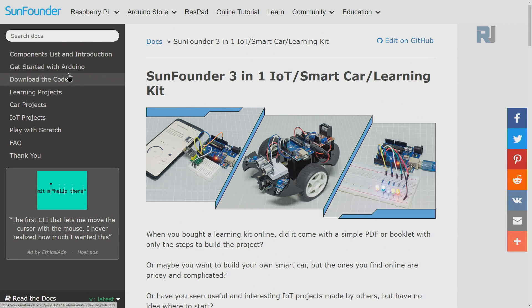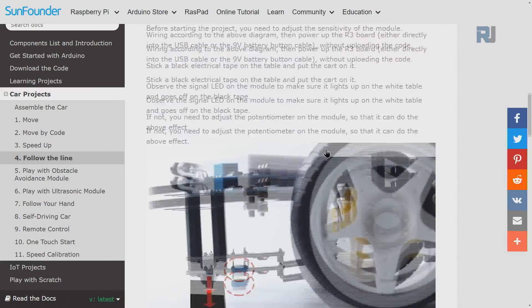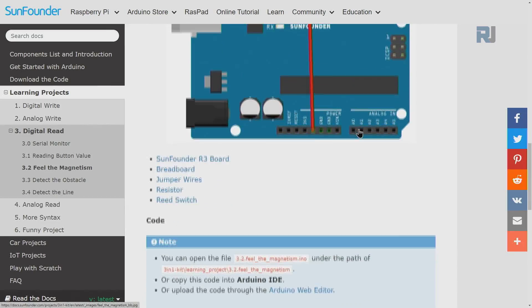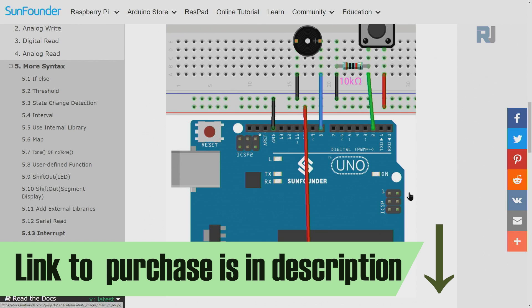The kit also comes with full documentation, code download, learning projects with full explanation, wiring diagram, and code that you can download. The link to purchase the kit and documentation is below the video in the description.